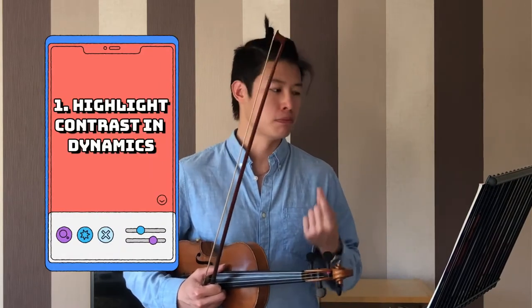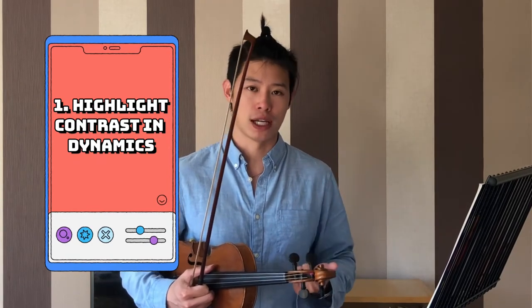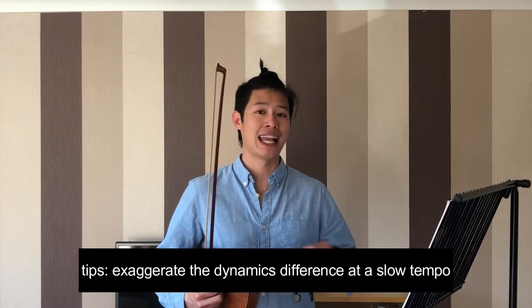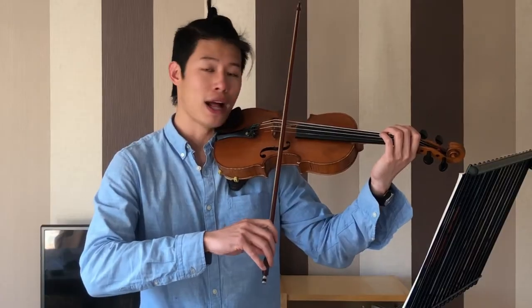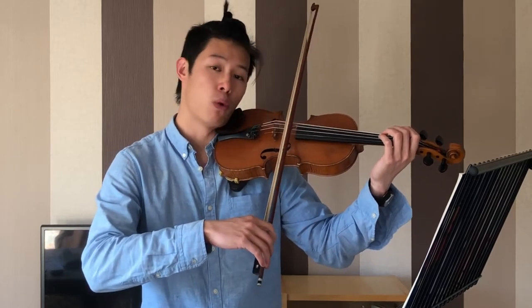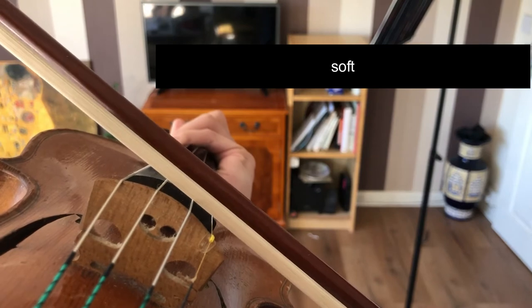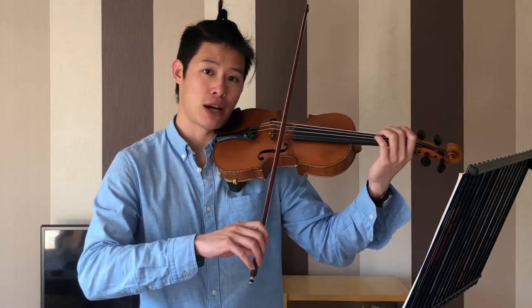The first and most important point is the contrast between piano and forte. To practice, go very slow in the beginning and try your best to really highlight the difference. You can even exaggerate a little bit. Take advantage of the bow stroke that you can use: tilting the bow forward when you want to play a softer sound, and bringing the bow back so that you have more hair in contact with the string when you play a louder sound.